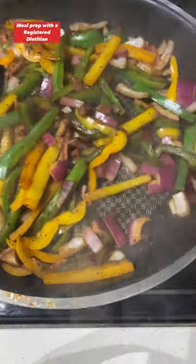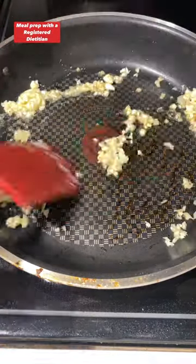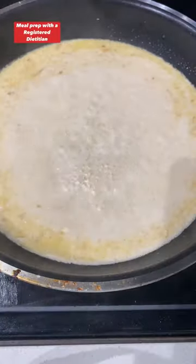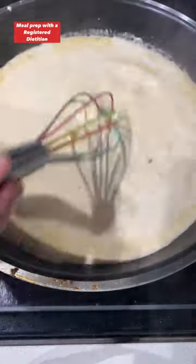Once your veggies reach the desired tenderness, set them aside, and in that same skillet, melt one tablespoon of butter and add in your chopped garlic. Cook for about 30 seconds, then add in your chicken broth and heavy cream. Mix that together. Once it starts bubbling, add in your grated parm and mix to incorporate. Once that's done, add in your cooked pasta and your veggies.